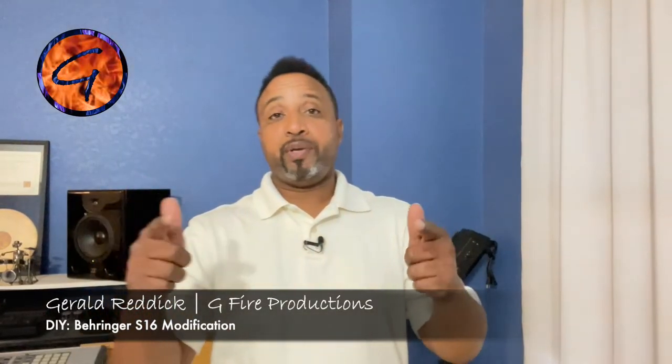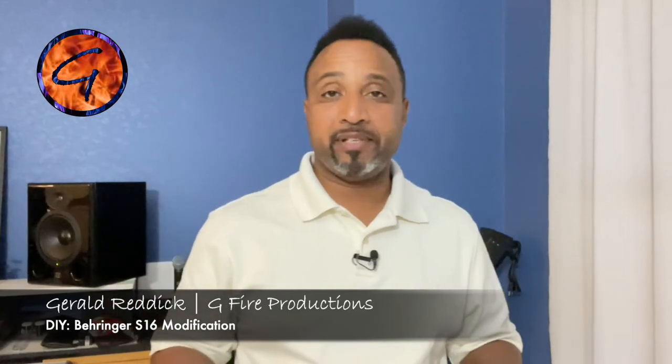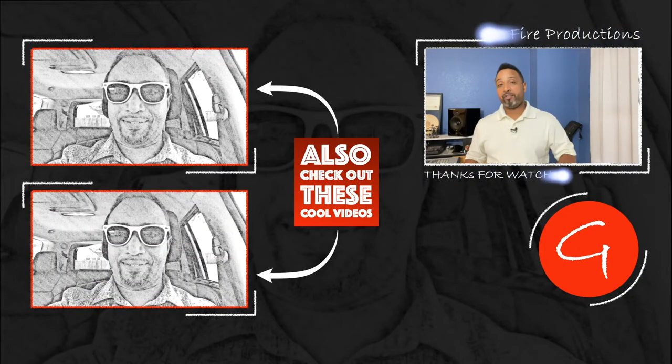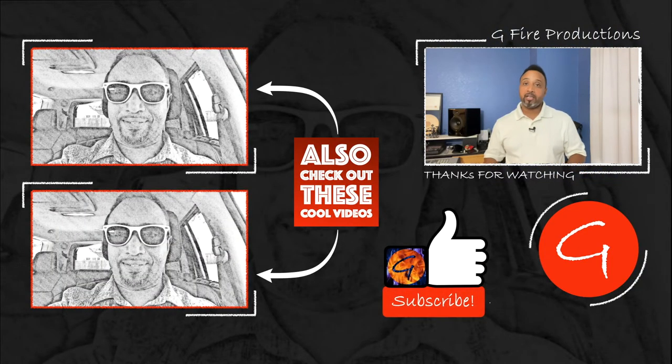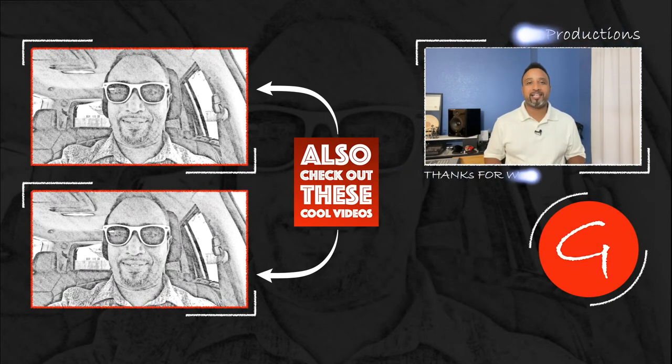All right party people, we got the DIY all finished up. Let me know what you think in the comment section below. If you like this video please give it a thumbs up, don't forget to subscribe, and rock that bell to keep up with any videos. I'm Gerald — if you want to know more about what we do visit www.gfireproductions.com. Let's party!